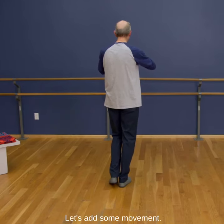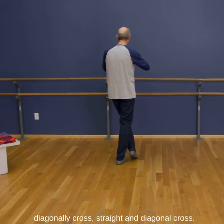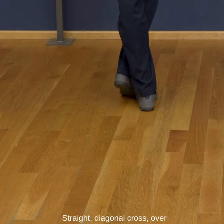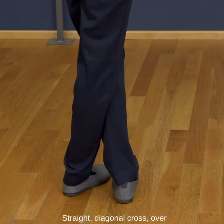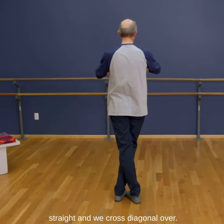Let's add some movement. We'll head straight and then go diagonal across. Straight and diagonal across. Straight, diagonal across over. Straight and we cross diagonal over.